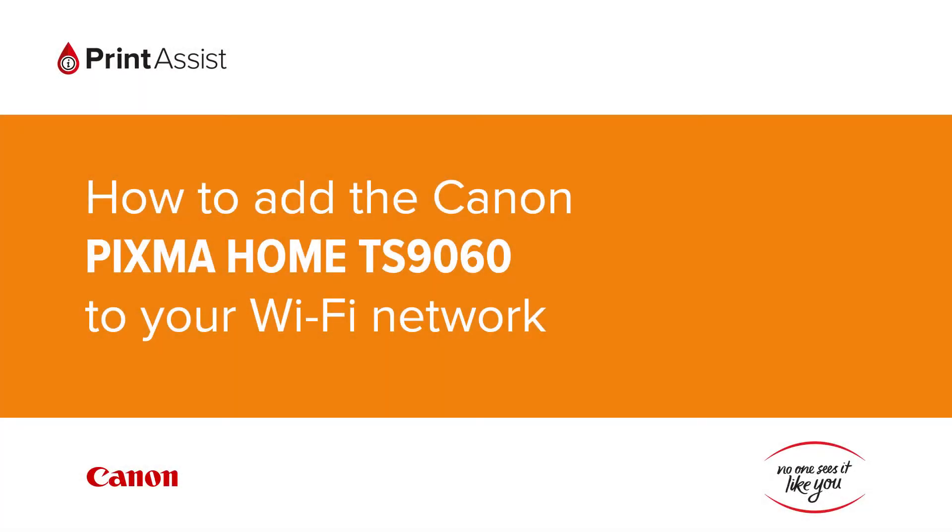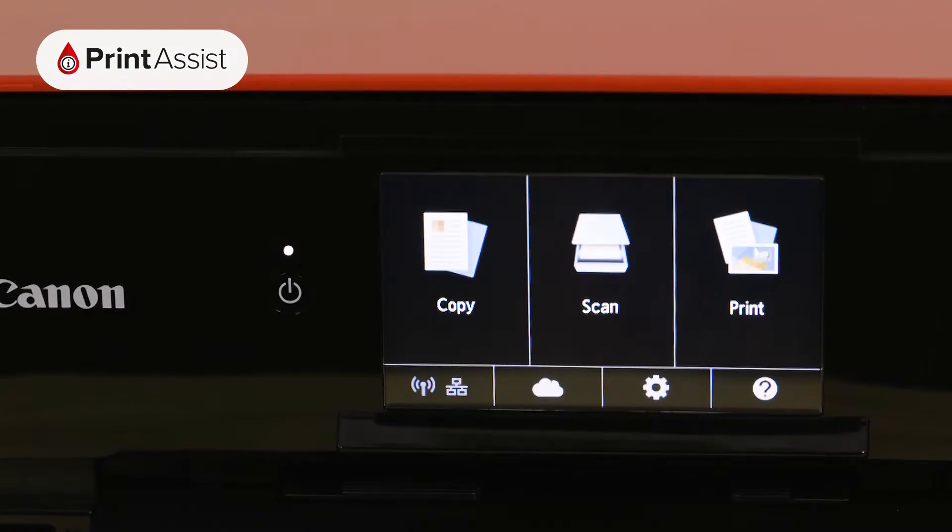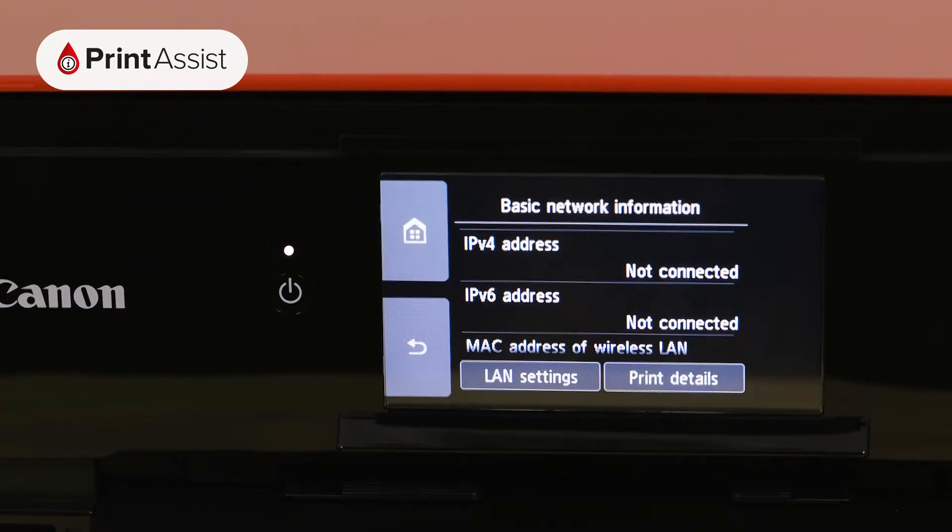In this video, we're going to show you how to add the Canon PIXMA Home TS9060 to your Wi-Fi network. Using touchscreen control, tap the network icon, then select LAN settings.